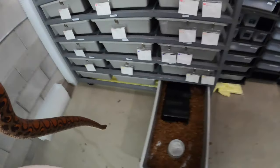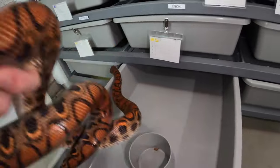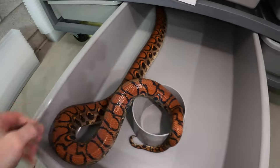Later this summer I'm able to breed them together and I'm curious to see what comes out of that combo. I am just going to put her in this tub temporarily while I clean out her enclosure.